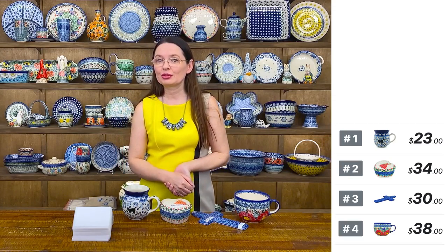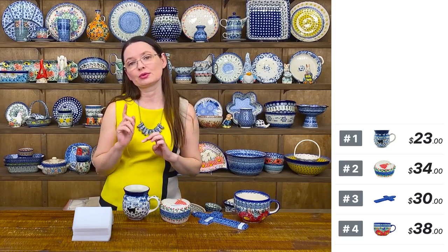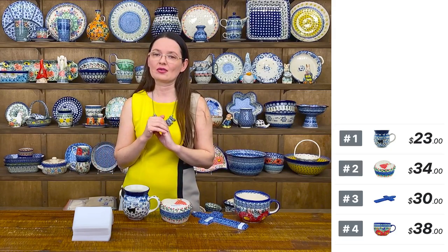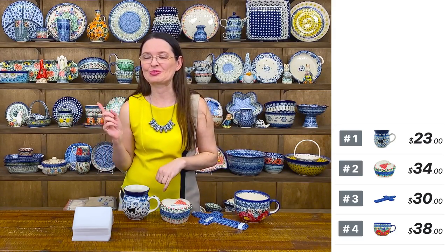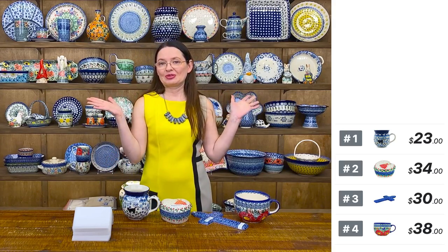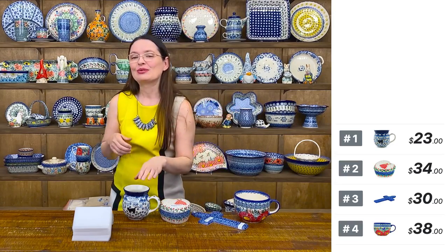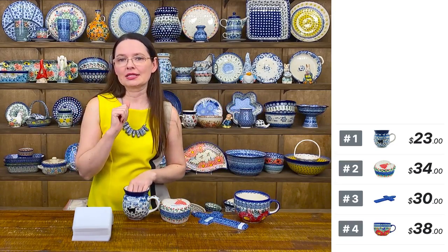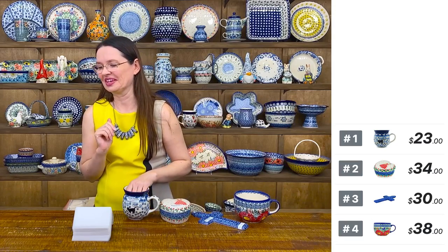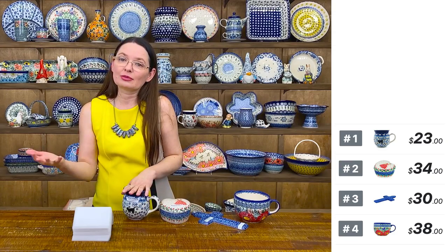Welcome! My name is Monika and I'm at Polmedia Polish Pottery in Seguin, Texas. Today I have a wonderful collection of Polish pottery from Bolesławiec, Poland prepared for you. So get ready with your perfect glass of something and just relax and have some fun with us.